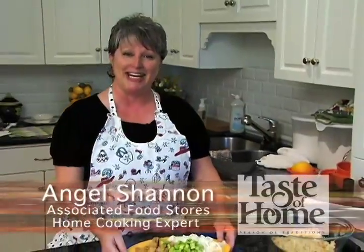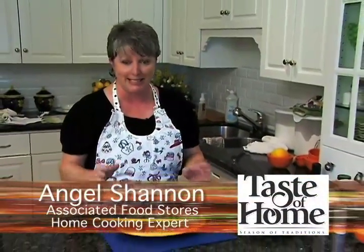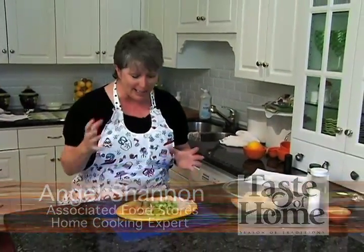Special company deserves special dishes. Hi, I'm Angel Shannon and it's time for a Taste of Home. Today we're using tenderloin and I'm going to stuff it with breadcrumbs and all kinds of sautéed vegetables.